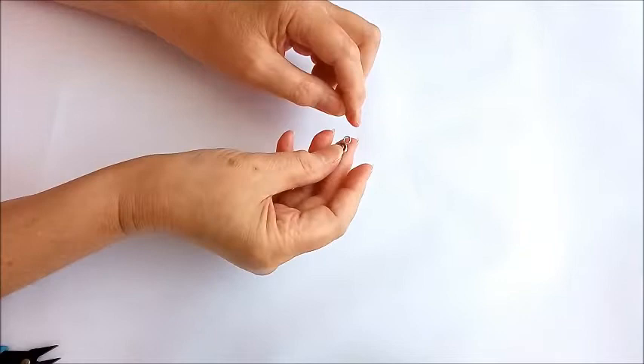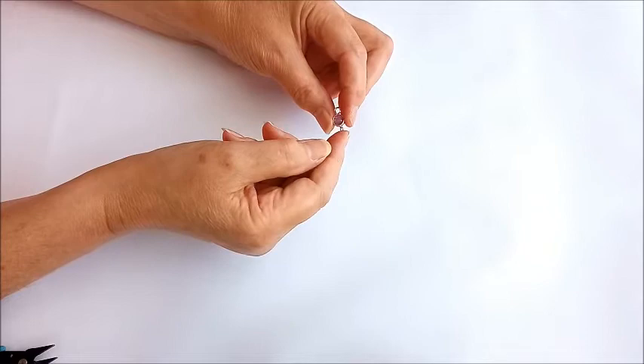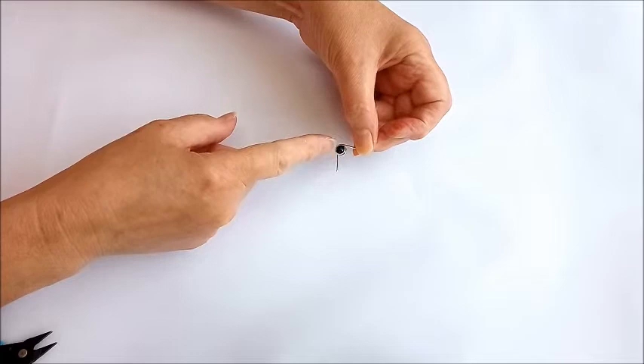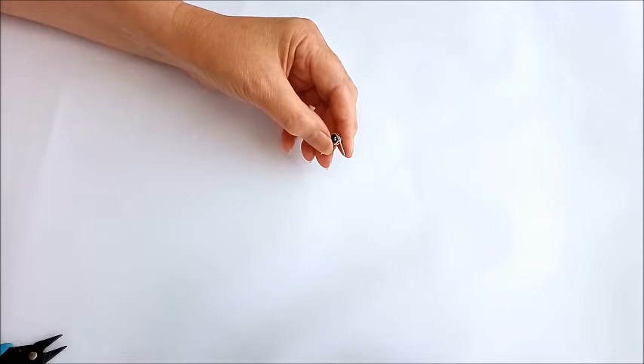Now we need to make a loop on both sides. We want the loops to go in different directions so that when it's attached to the necklace or chain it sits nicely for the hook to go through. This is our center point of the gemstone, so we're going to have our loops here and here. This end is probably just a tiny bit long so I'm going to cut that down slightly.